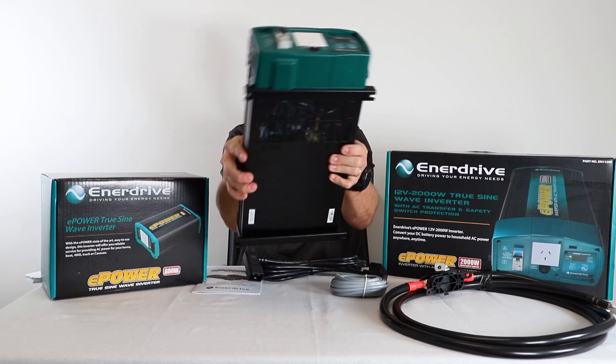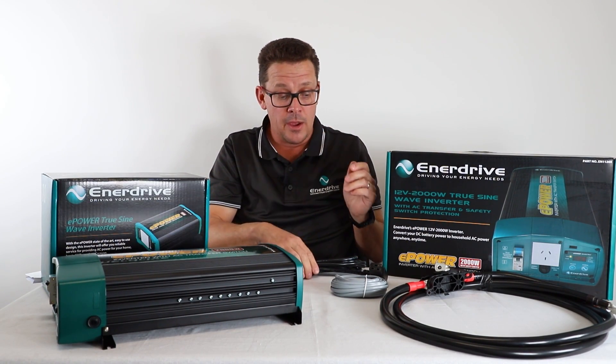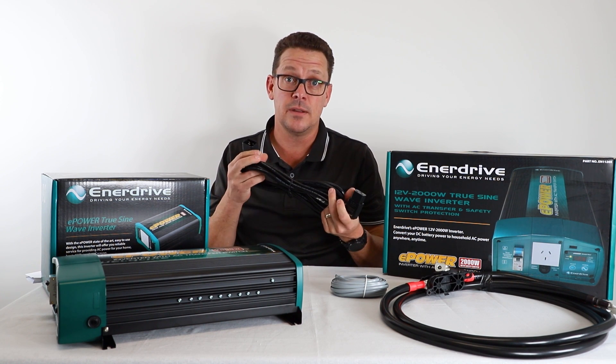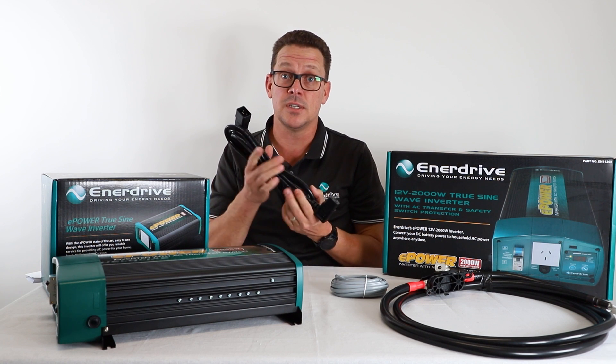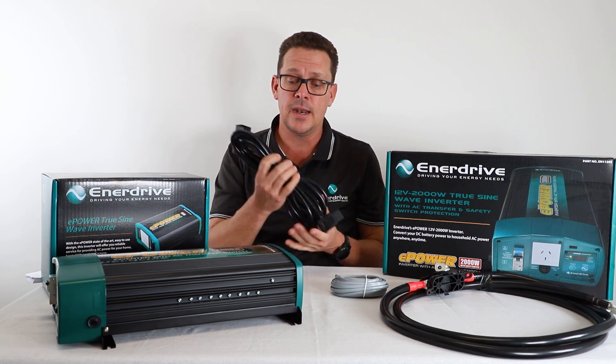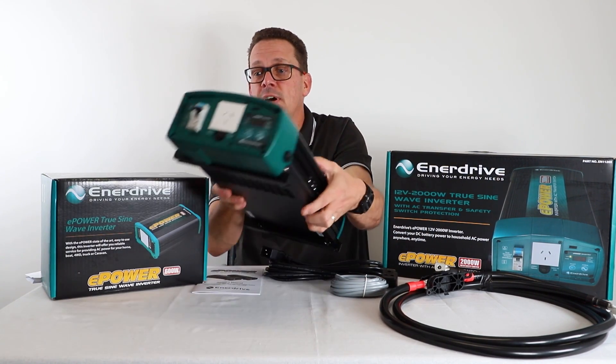Now the key thing with an inverter is you are playing with AC electricity here, so follow your guidelines in your local state or territory. Here in Queensland, all AC wiring must be done by a licensed qualified electrician. Best not go cutting this — engage your AC electrician for that.